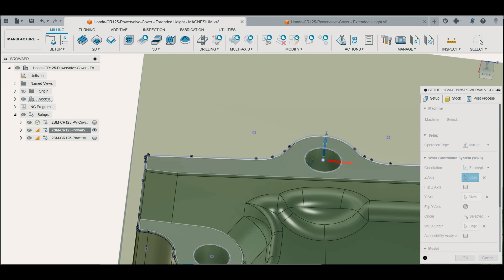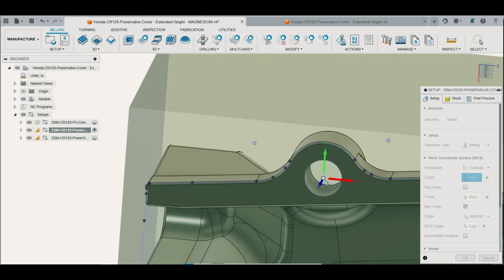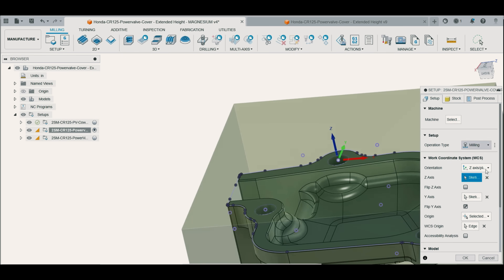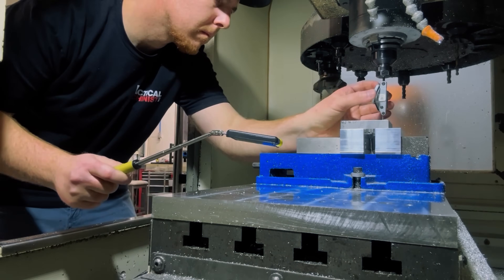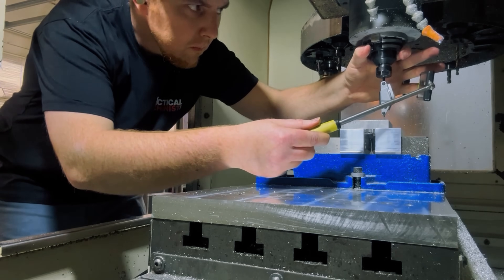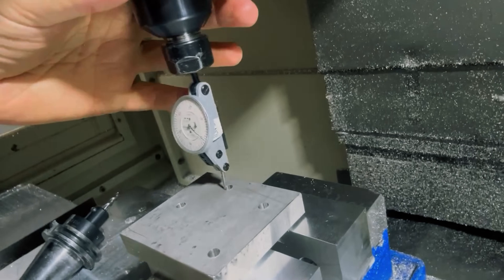Now that the part is clamped, it's time to go over the work coordinate system's datum location. I drilled the mounting holes through the stock specifically so I could locate off of them for Op 2. After indicating the top left hole, I set my tool plane on top of the remaining stock and subtracted its thickness from my G54 Z0. Since I don't have a wireless probing system, I go the old school route with a dial indicator, which I'm used to — someday I'll get a probing system, but for now I'm cool with it.